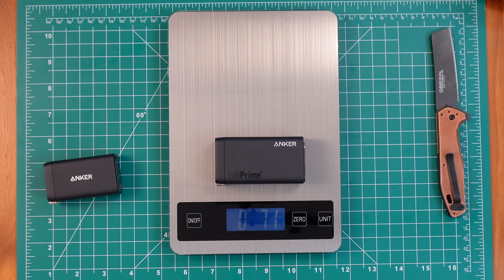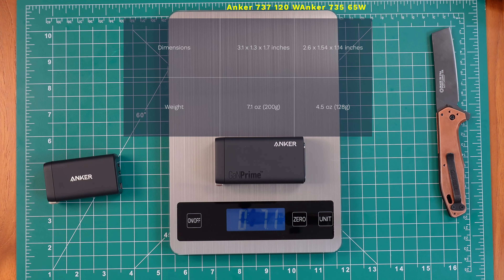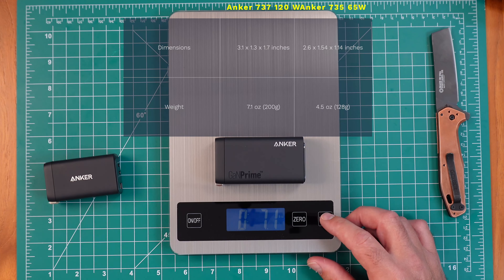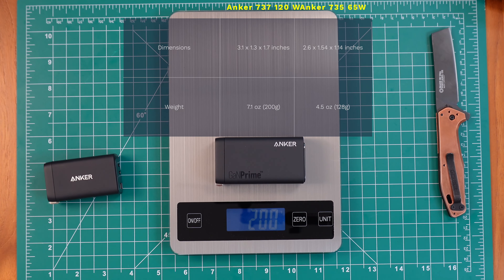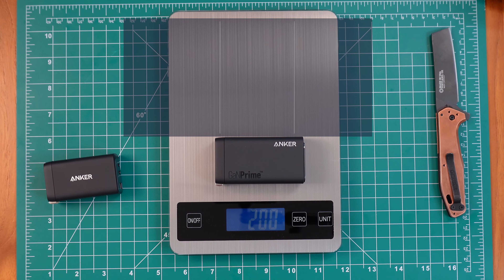And the 737 Gallium Nitride comes in at 7.1 ounces and an even 200 grams. Definitely a bit more girth to this 150 watt charger.